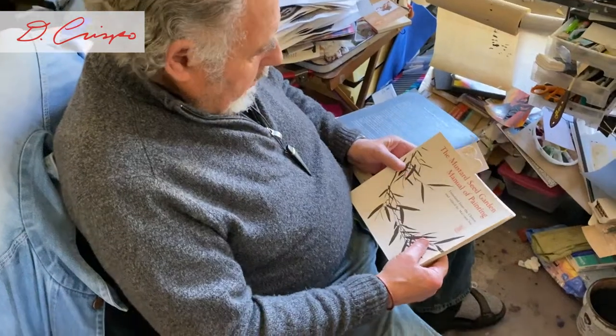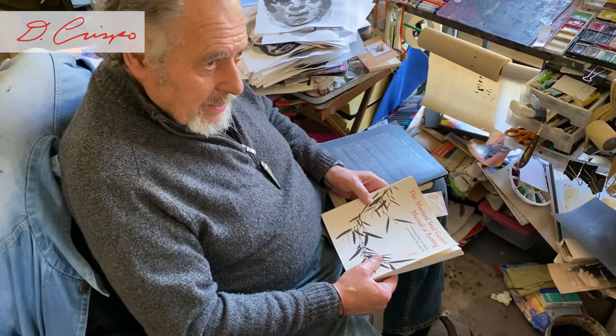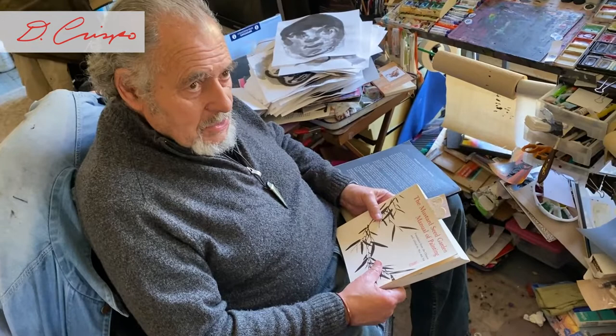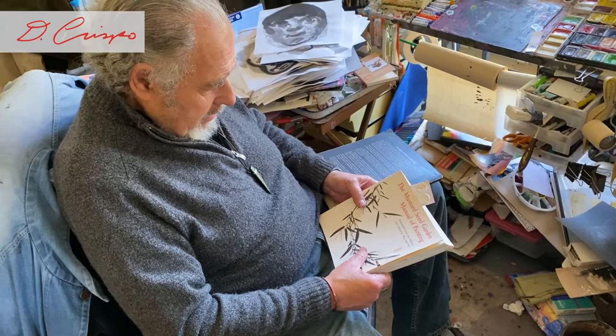I'm going to talk about some books that have been my Bibles for many of my experiences in Asian art. I started doing sumi painting when I was a teenager — I sent away for a correspondence course in sumi painting from Horseshoe, North Carolina, from an Asian artist there in the mountains.